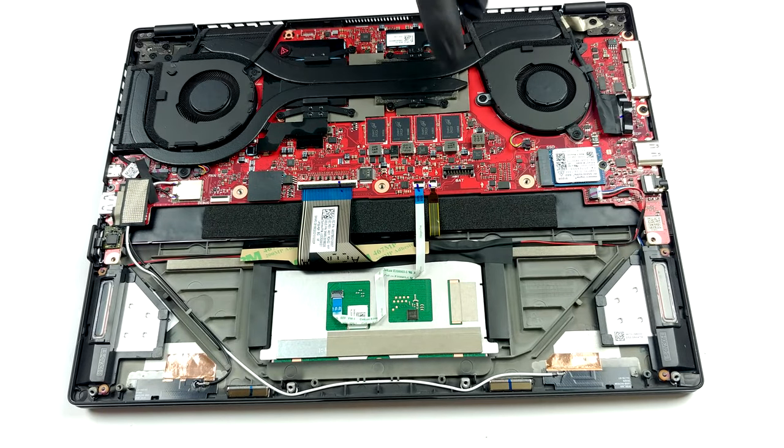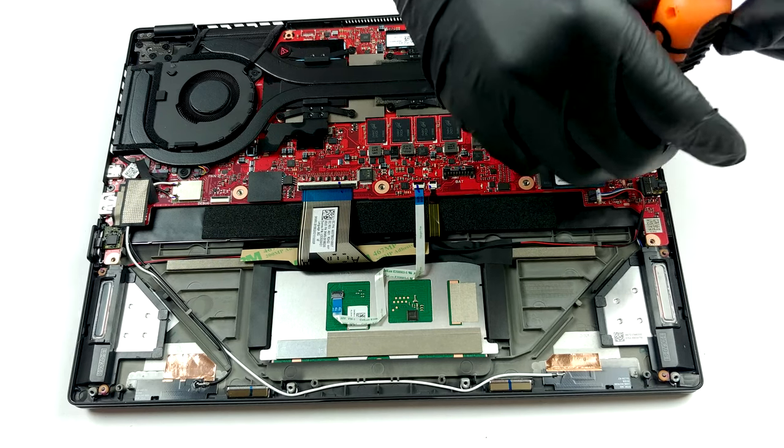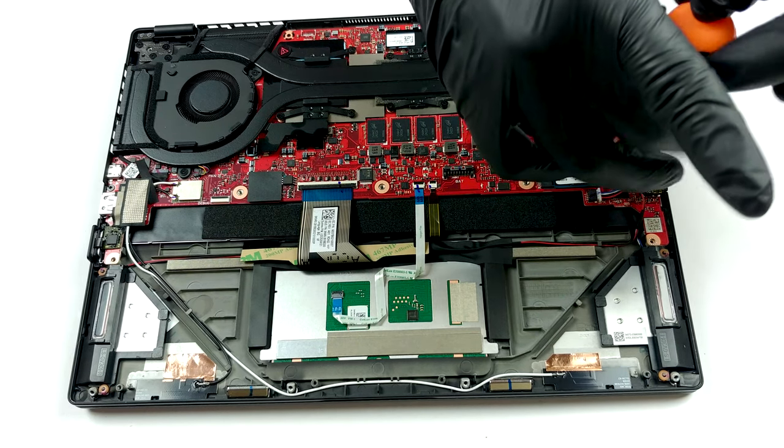Unfortunately, you won't be able to upgrade the memory on this notebook, as it is soldered to the motherboard. Also, the M.2 NVMe storage slot is a bit too specific — it only fits 30mm drives.